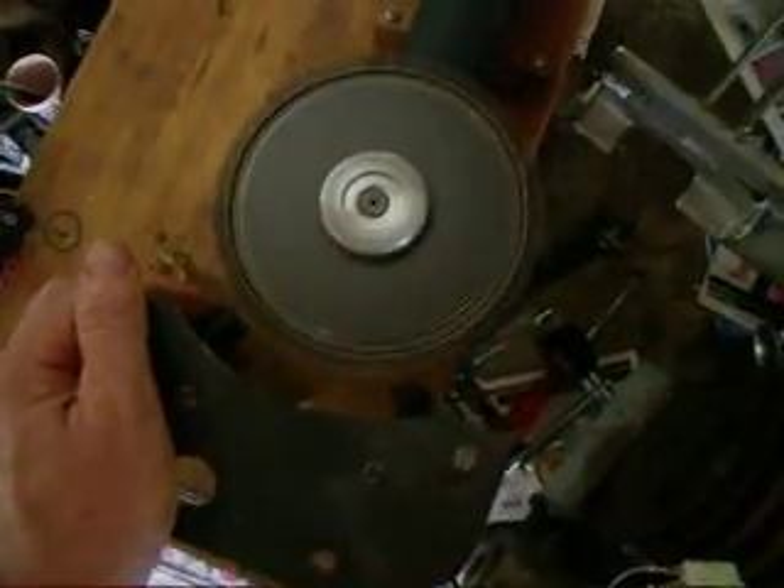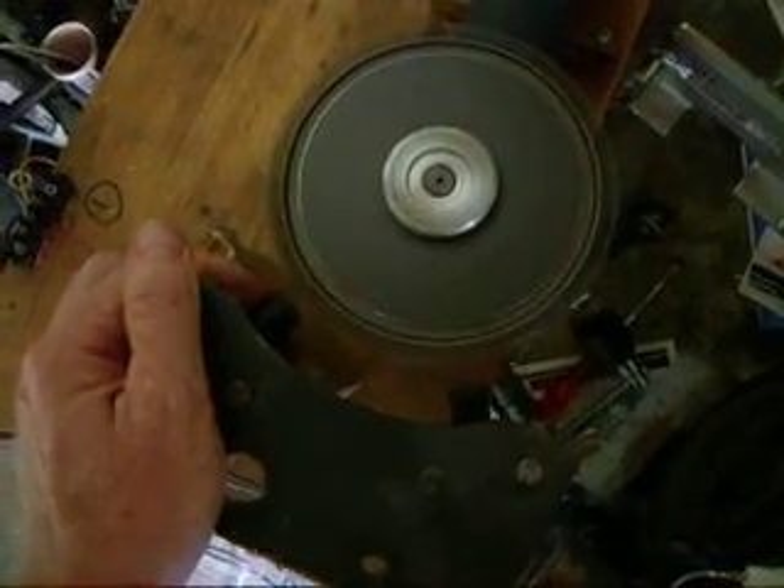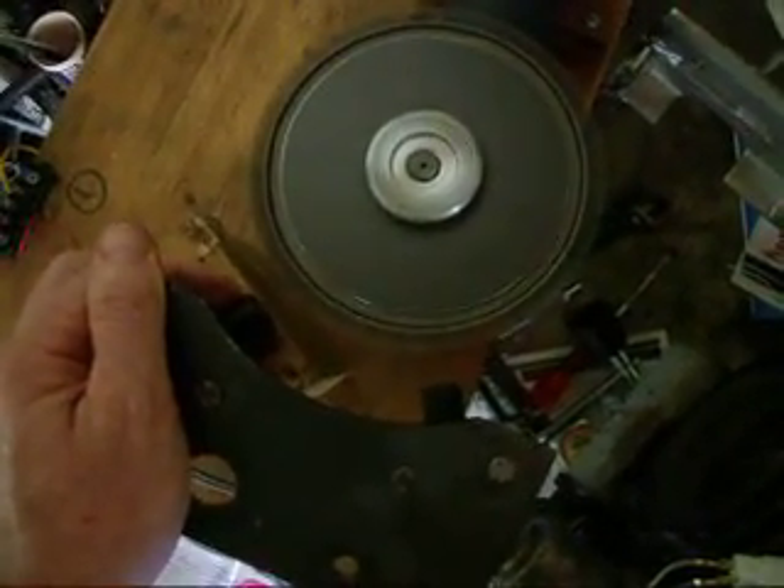There is the trigger wheel. If I move it away you can hear the spark stop.